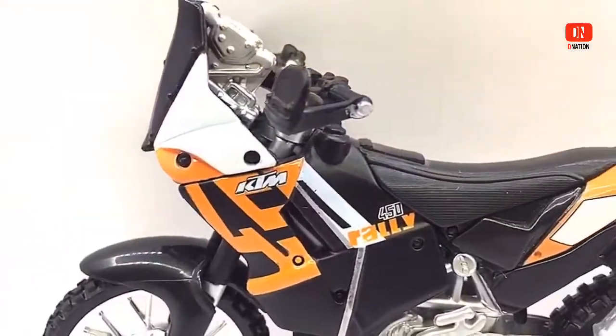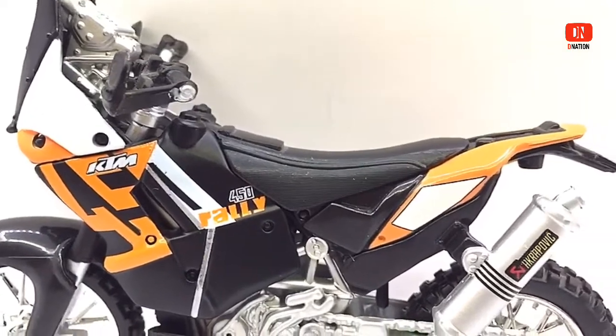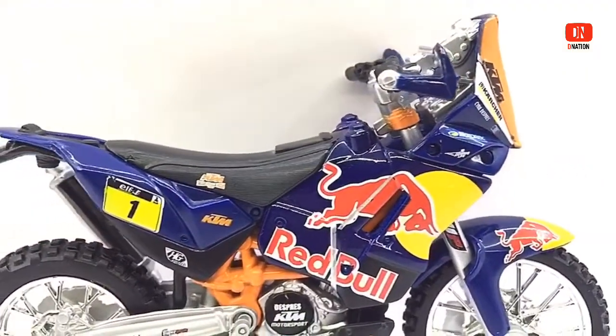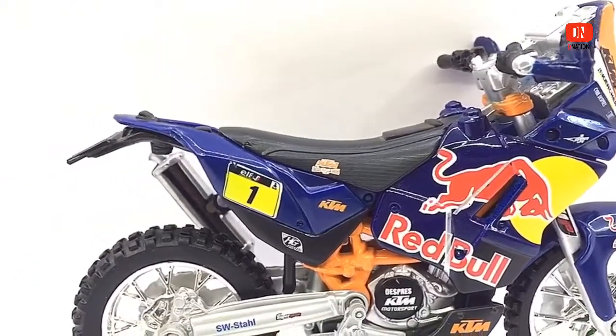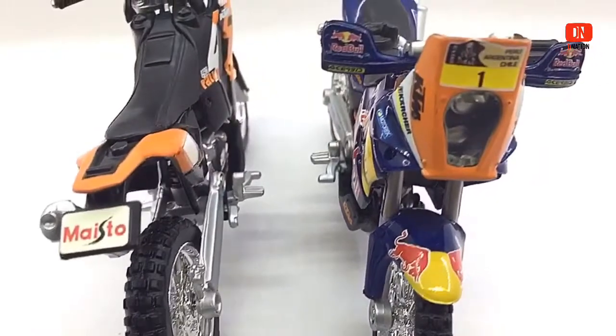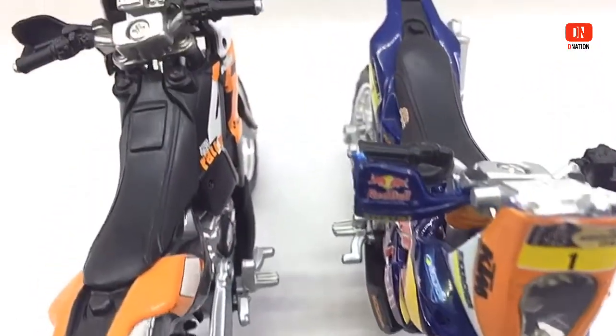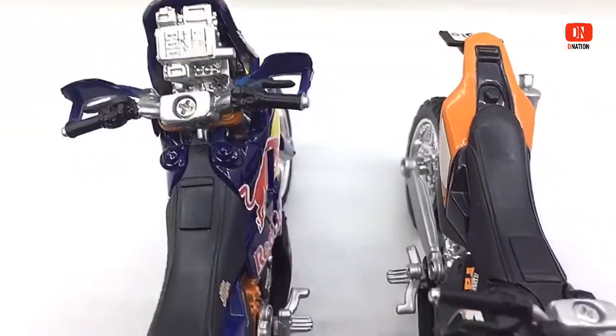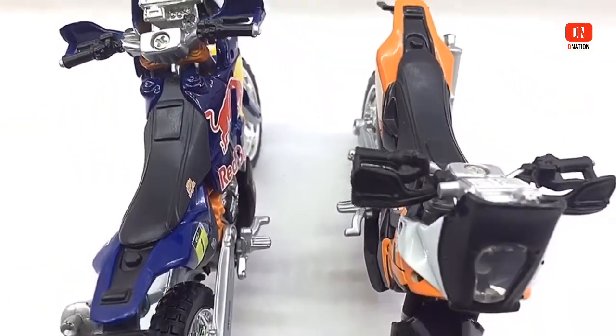Please do let me know in the comments below what your thoughts are on these KTM 450 Rally editions and which one is your favorite — is it the Red Bull Special or the Standard Orange and Black Edition? I would like to take this opportunity to thank all my subscribers and followers for your constant support and feedback. This is much appreciated and none of this would be possible without you. So continue to support D-Nation.